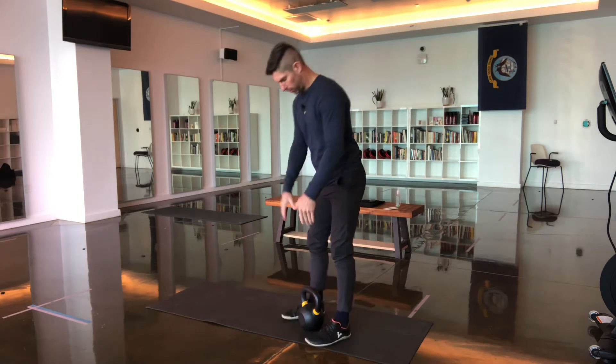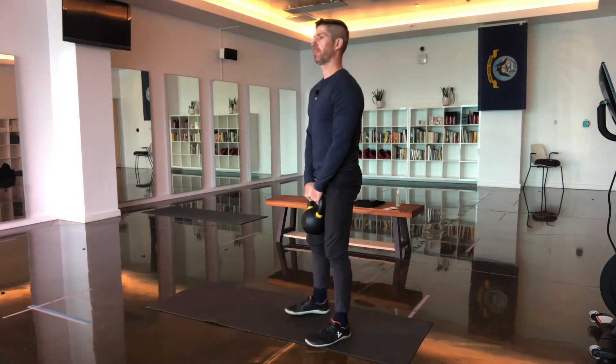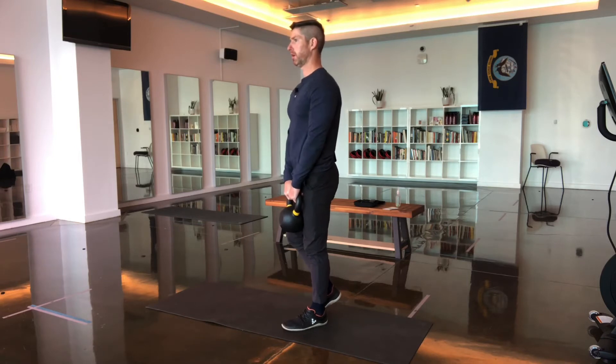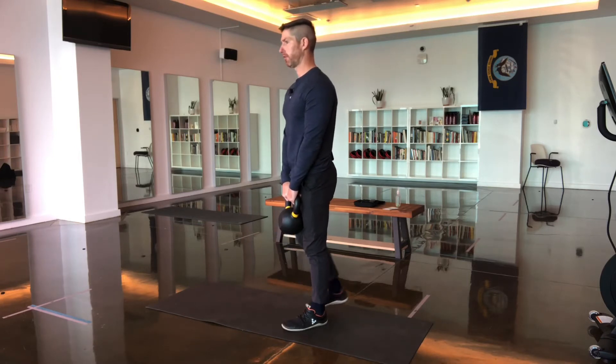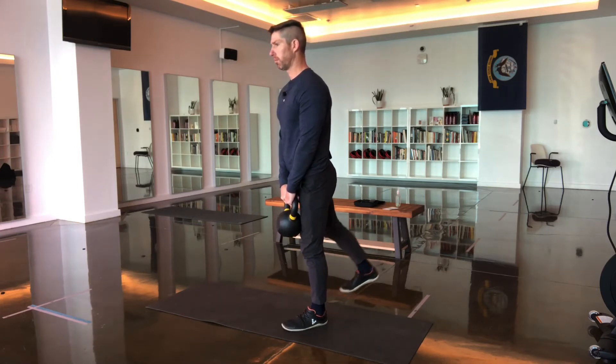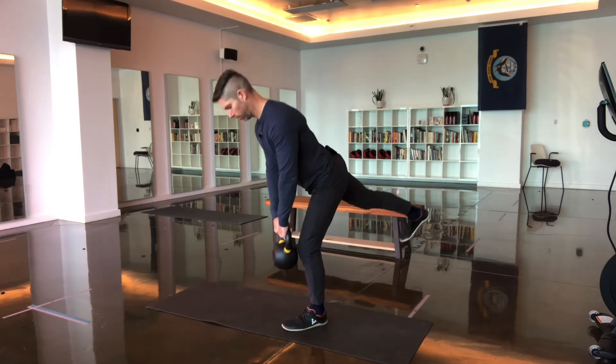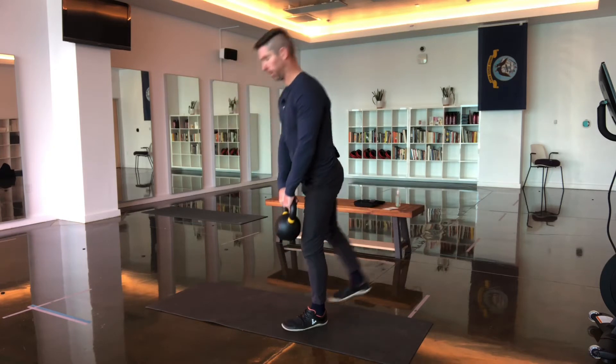We're going to safely pick up the bell, put all the weight on one foot, raise the opposite leg off the ground. I normally start by extending the leg back, slowly lower the weight down, and come back up.